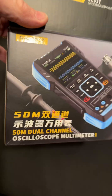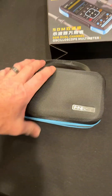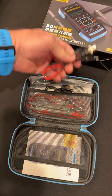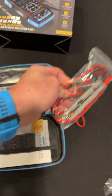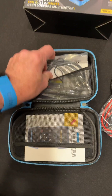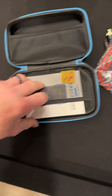Hey guys, check it out — another one of these three-in-one multimeter oscilloscopes that also has a signal generator. It has a nice case, look at that big pocket. There's the cable for the signal generator, a charging cable, multimeter leads — they feel nice — and scope probe leads. Let's get those out. They look good.